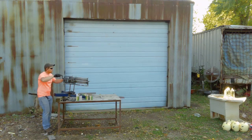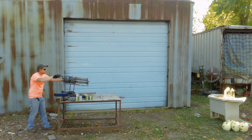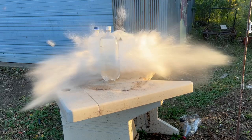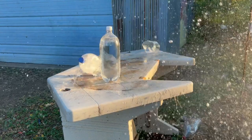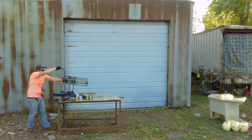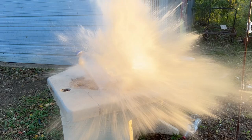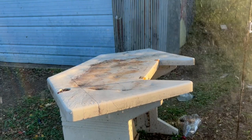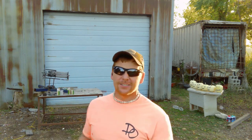Alright, well I'm down one barrel, so we got five barrels. Let's finish off these water bottles and we'll start shooting pumpkins. Alright, let's get these pumpkins out — let's blast these pumpkins, looks like they need some blasting.